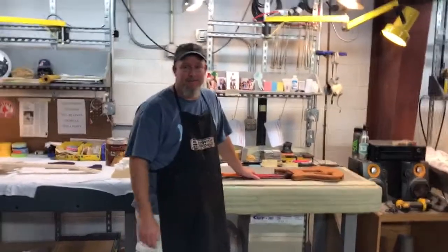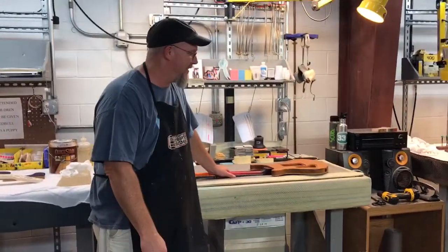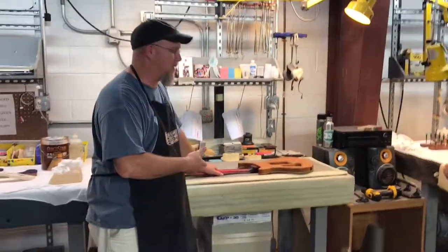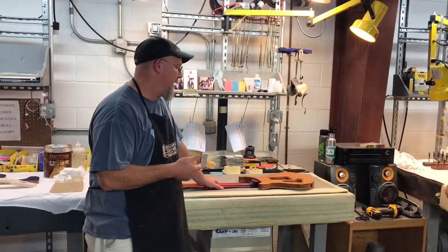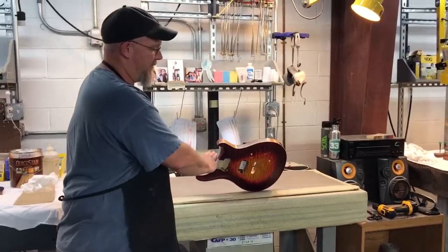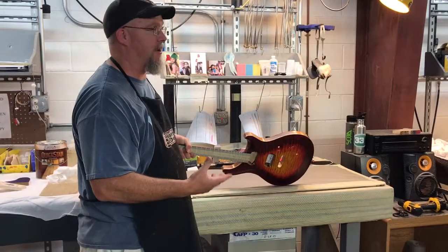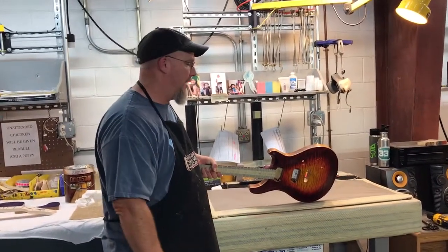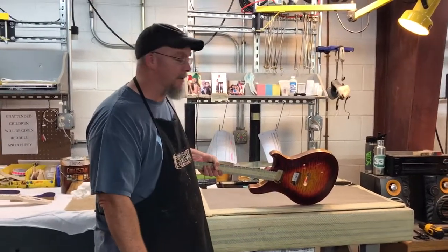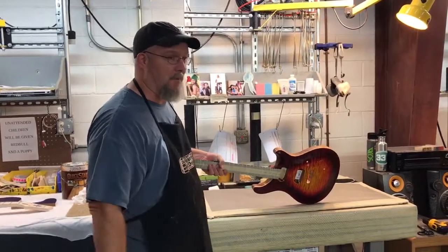This is Grainfiller 101, I guess. It's pretty simple, there's just some prep work that goes into it. I've got to basically tape off the binding and tape off the neck — anything that can't get grainfiller on it, I have to tape off so it doesn't get on. It's pretty messy stuff; if you're not careful, it goes everywhere. So I'm just going to prep it up real quick.